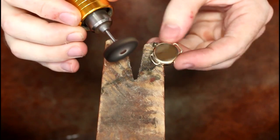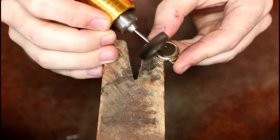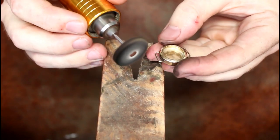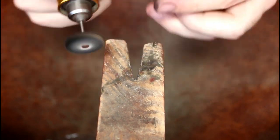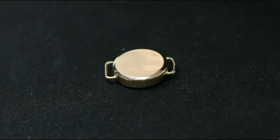After sanding and buffing with Tripoli, I put the case together and do a final polish with rouge. And that's all — I hope you enjoyed this video and I'll see you next time.